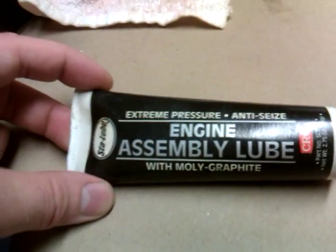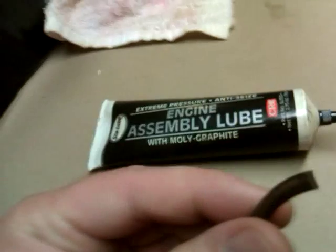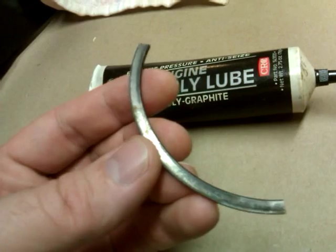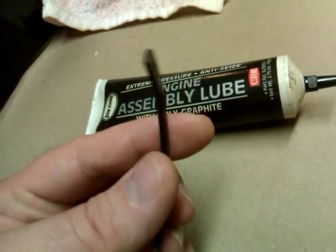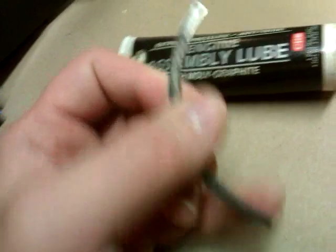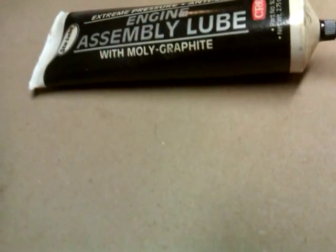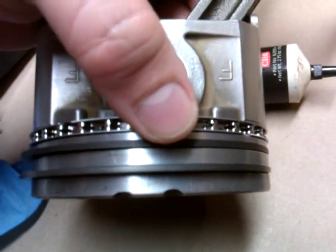Of course you've got to have engine assembly lube — this is moly graphite type. But here's the trick I was actually going to show: I took a compression ring and snapped it. It makes the perfect tool. If you don't use the snap side — that's the sharp edge — you use this side here.